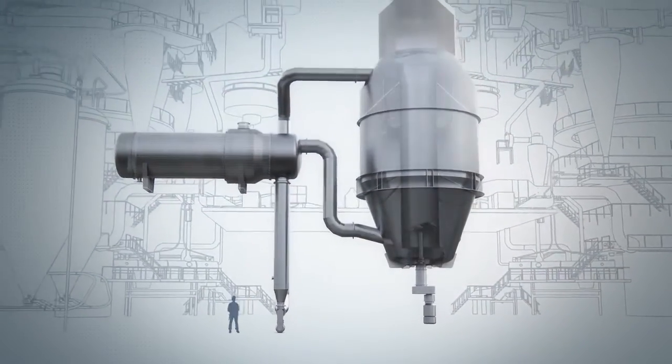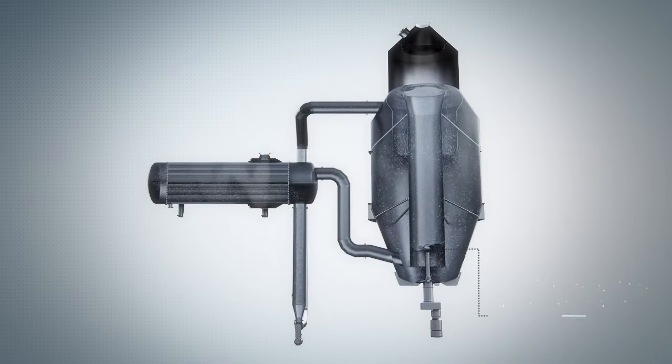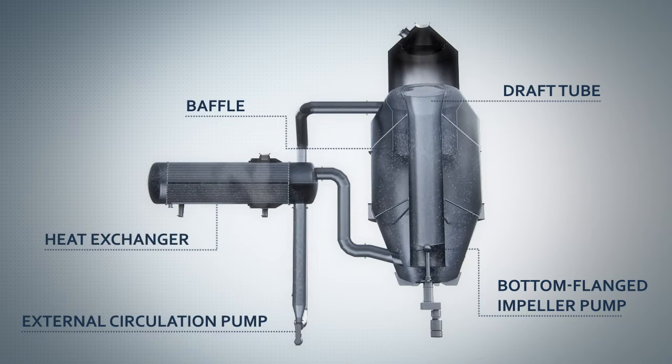What makes the GIA DTB Crystallizer unique is that it reduces the generation of fine crystals by a combination of low mechanical impact and thermal fine destruction.